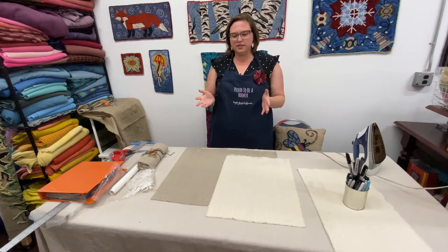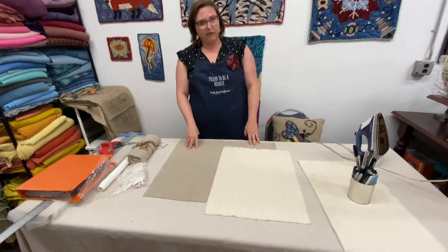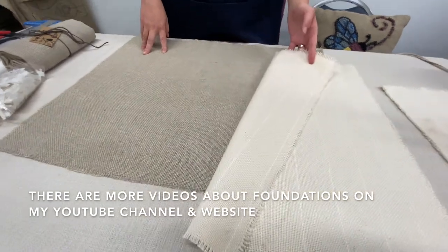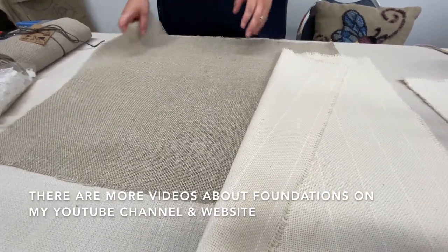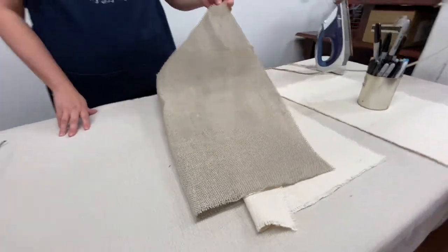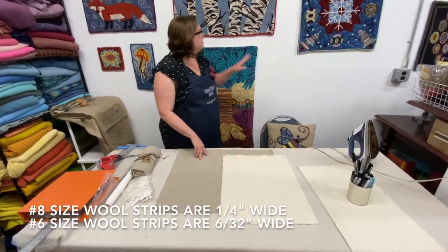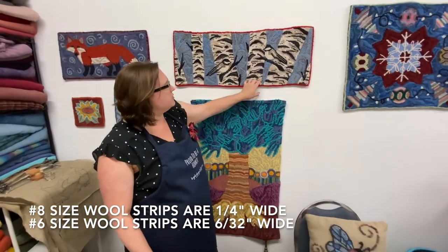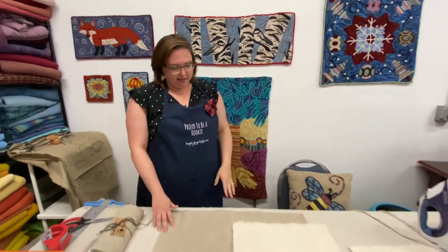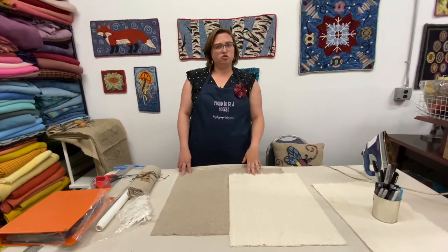So the first thing you do when you're drawing your rug hooking pattern is you have to decide which foundation cloth you'd like to use. I use two in my studio. I use monk's cloth, which is the white one here on top with the white lines going through it, and I use primitive linen. I'm a primitive rug hooker so I tend to hook in number six size strips, eight size strips. I use a wide cut wool fabric that I weave through my foundation. These two foundations have a perfect weave for the size strip that I like to use.